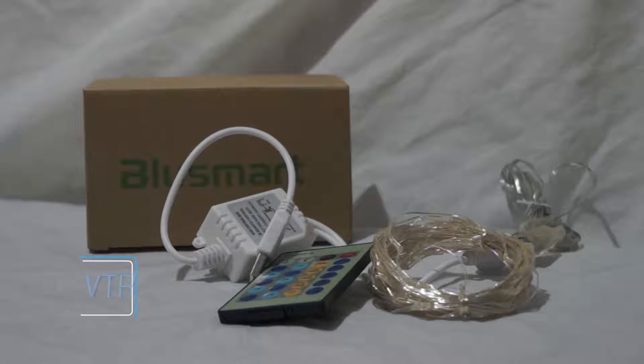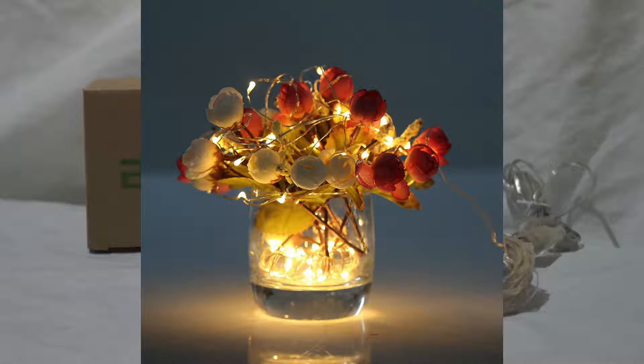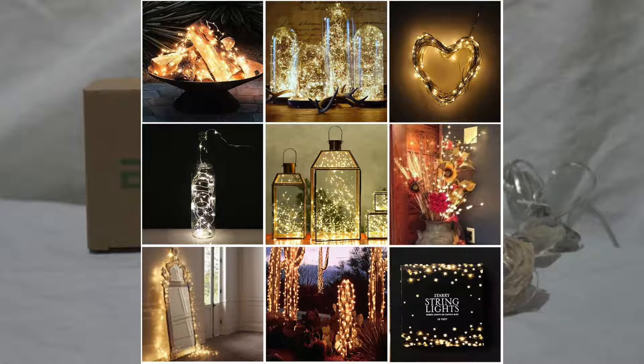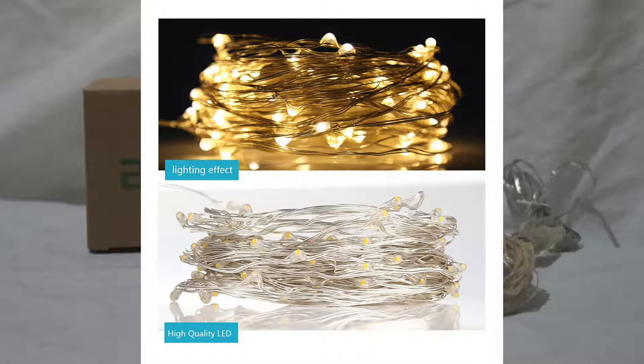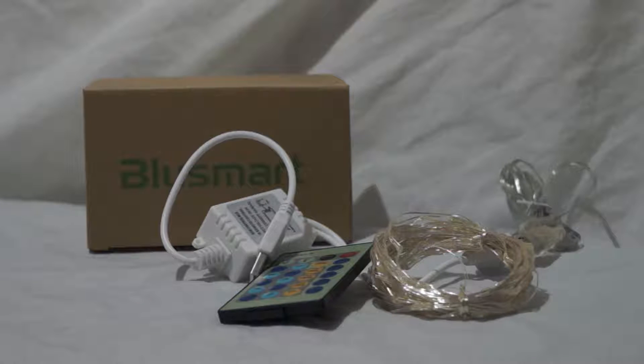Basically it's a string of LED lights powered by USB. I've reviewed other lights before and quite often they are powered by those coin batteries — cell batteries, the type you'd use in a watch. That is a bit of a pain because you have to keep buying new ones. This here is powered by USB so there's nothing to change, no new batteries to buy, no batteries to recharge. You just plug this into something — it doesn't have to take up a port on your laptop or desktop. It can be plugged into a USB wall charger or anything that has USB to power it.